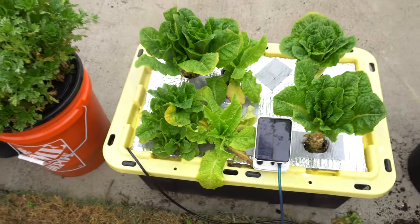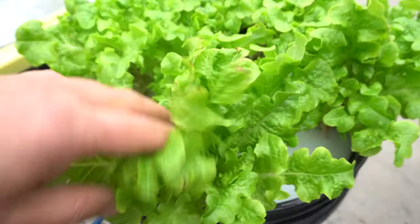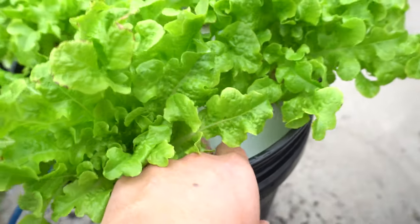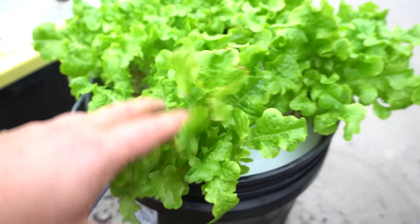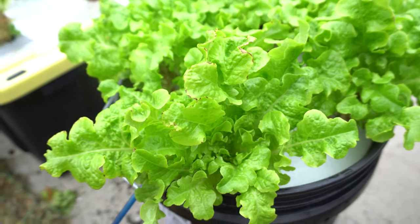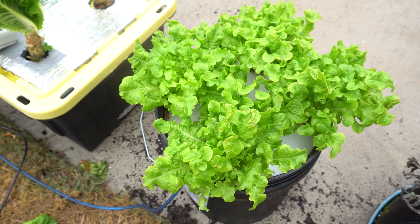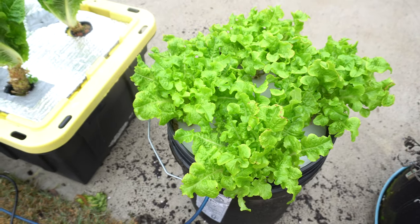Lastly I have more salad bowl lettuce grown in a floating raft. I started this inside and now that it's warmed up a bit I moved it outside. The rain kind of filled it up but it's just fine because it's connected to my solar. You can actually do a project like that and get lettuce for a long time.